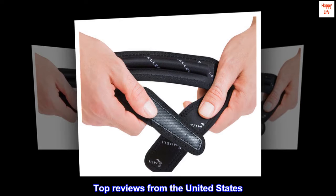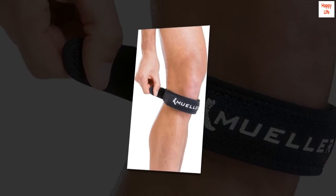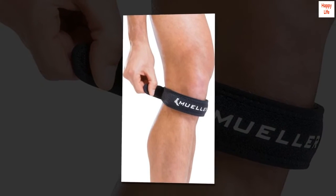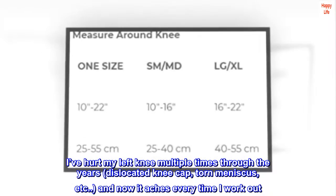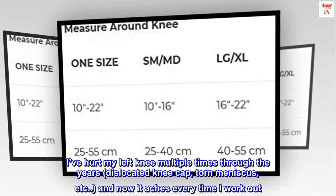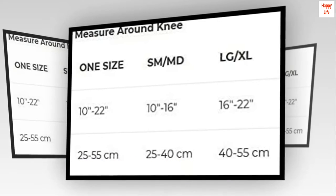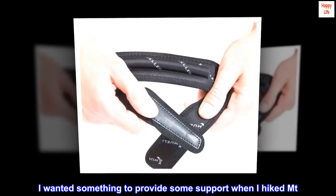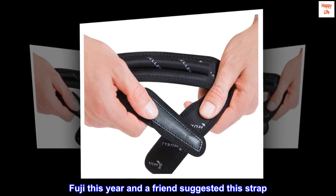Top reviews from the United States. To the top of Mt. Fuji and back. I've hurt my left knee multiple times through the years — dislocated kneecap, torn meniscus, etc. And now it aches every time I work out. I wanted something to provide some support when I hiked Mt. Fuji this year and a friend suggested this strap.